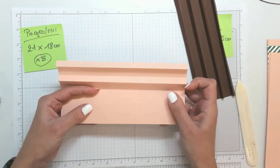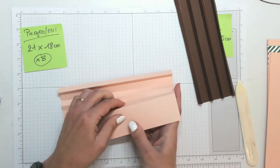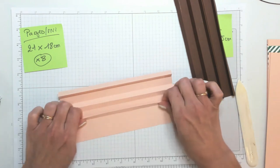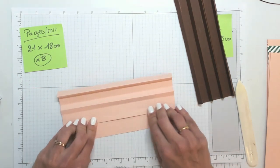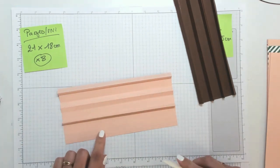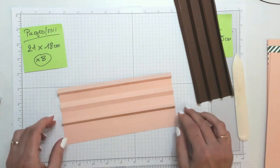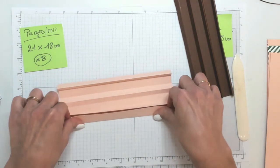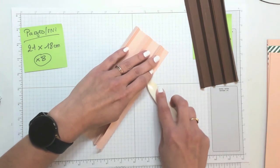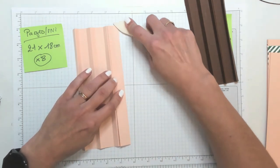Vous avez peut-être compris que c'est une répétition à chaque fois des différents plis. Le 7 est en montagne, donc il plie vers moi. Et pour finir, celui-ci est en vallée, vers la table. Et le dernier sera en montagne.